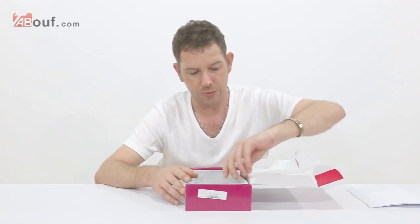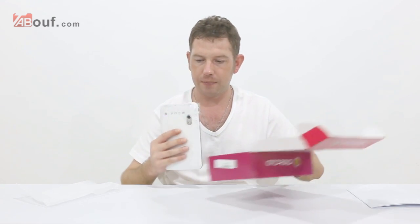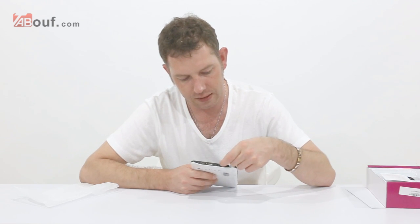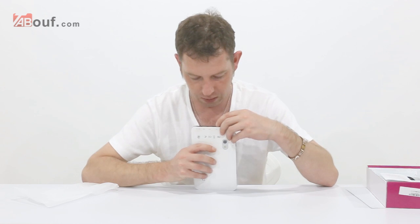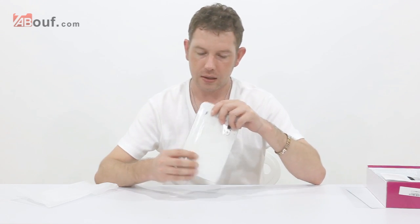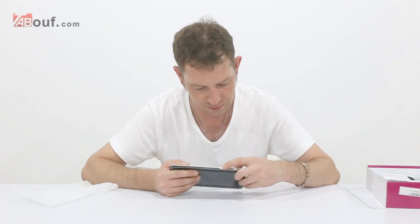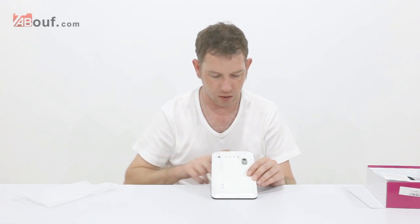First thing in the box is the tablet. It's white on the back, black digitizer and black sides. There is a power port, a TF card slot that can take up to 32 gig, an earphone jack, a USB port, an HDMI port, and a mini USB. On the sides we've got the on/off button and the volume, and on the back we've got a speaker and a camera.